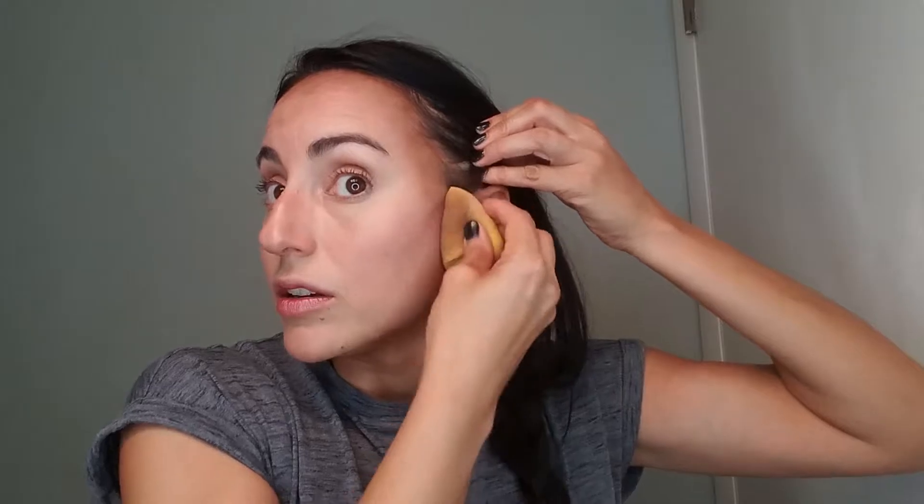I'm pushing it kind of up into my hairline and I'm just rolling, rolling, rolling. What will happen is it's going to just kind of work its way in. Some of it will of course end up on the sponge, but you're going to have a beautiful contour that gives you that kind of touched-by-the-sun look. I don't know how it looks to you guys on camera, but it actually looks really good right now.